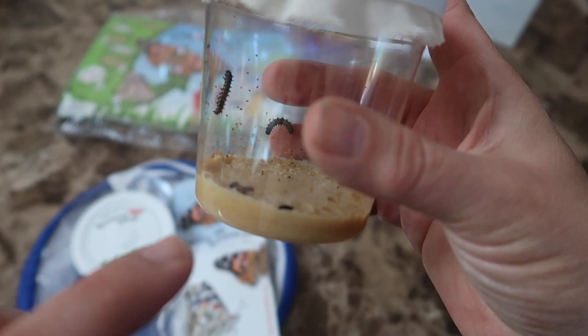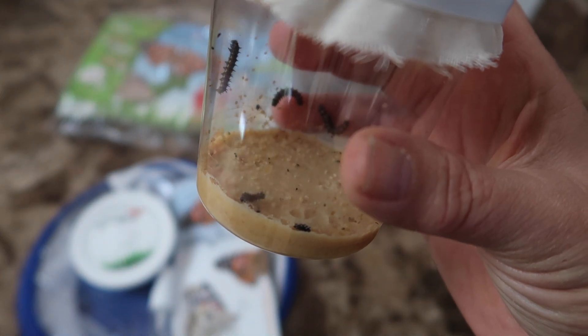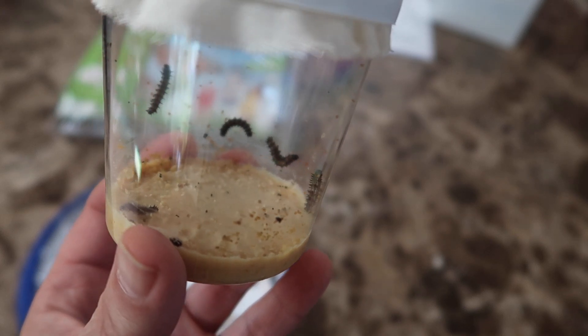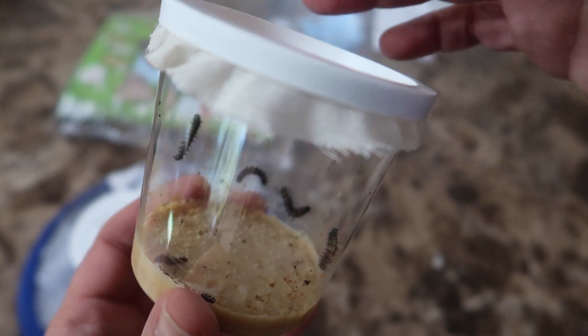It's the next day and the caterpillars haven't done much of anything yet. Take a look at their size now because in the next couple of days these caterpillars are going to get really fat — even the littlest guy in the front. I guess that was the runt of this litter.